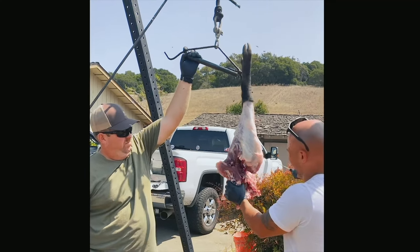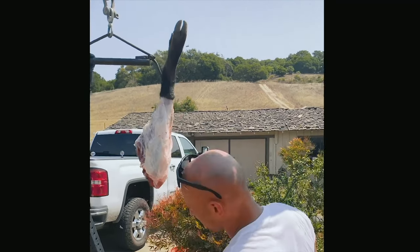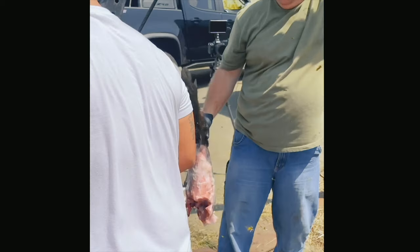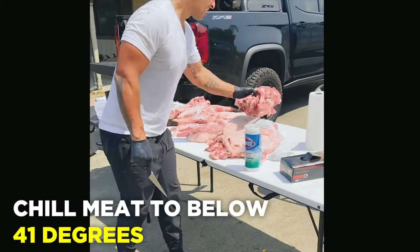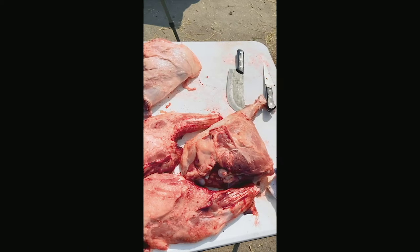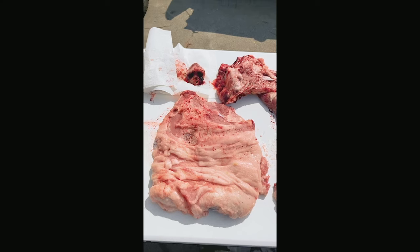I'm going to take all of these parts back to my house. I have a Yeti cooler — I packed them in ice, first putting the meat in a plastic bag then surrounding it with ice, and did the same at my house to make sure the meat chilled to below 40-41 degrees. That's going to be it for this video. Please stay tuned for the next episode where you'll see me create dishes with all of these products — make sure you hit that subscribe button.